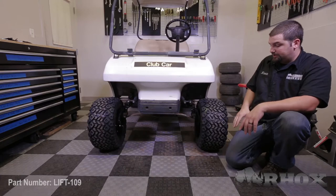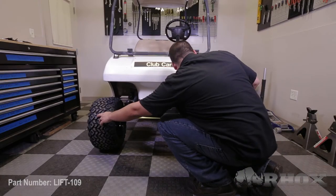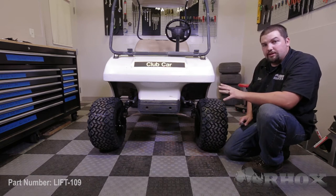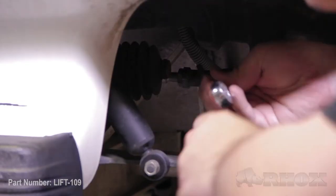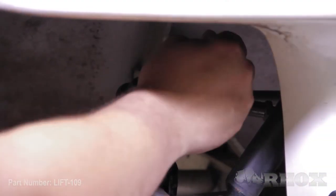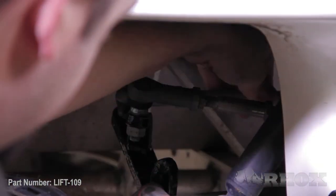At this time we want to show you how to properly adjust your toe so that you have the correct alignment for your cart. The first thing you need to do is to measure from the center of each tire on the front and the center of each tire on the rear. Once you have your measurements, make sure that the rear is about an eighth inch wider than the front measurement. In order to adjust this, loosen the jam nut on the tie rod end and then adjust your tie rod end accordingly. Loosen the jam nuts so that you can lengthen or shorten your tie rod end to get the proper toe measurements. Once you've made adjustments, take measurements a second time and repeat this process until you have the proper toe measurements.